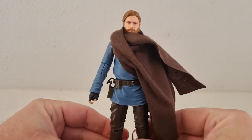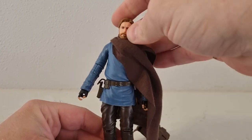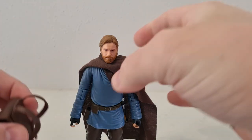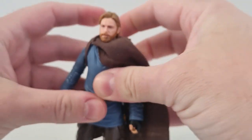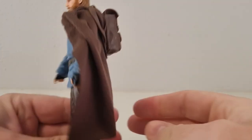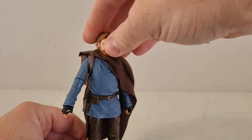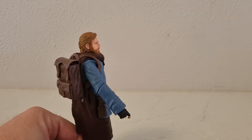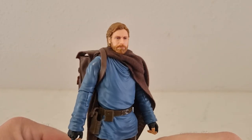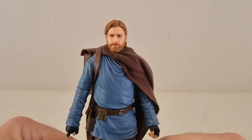So there we have Obi-Wan Kenobi Tatooine Station — really, really nice addition to the line. Again, really glad we're able to get this one down here in Australia. With the soft goods sitting like that, just being able to hook it over — I think it works, and that's how it'll be in my display. Thank you very much for watching. Got some more figure reviews coming in the next few days. Thanks for tuning in — I really appreciate it, and we'll see you on the next one.